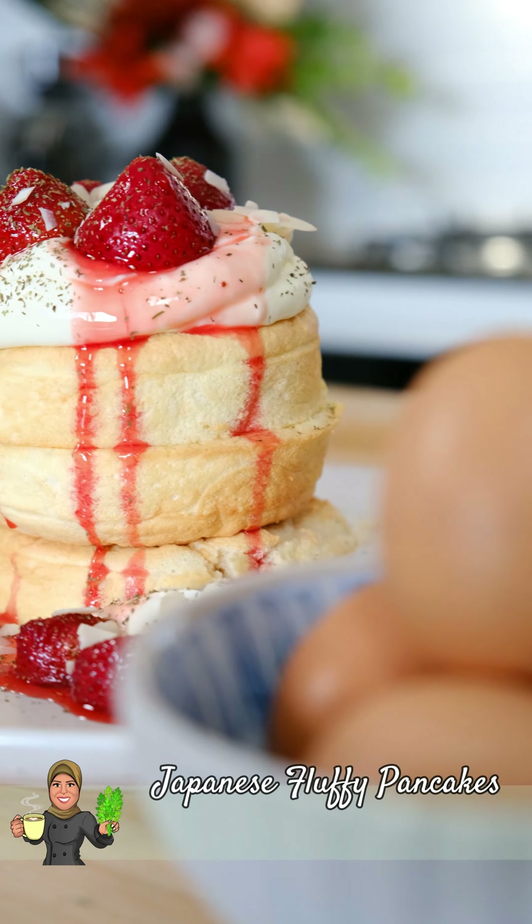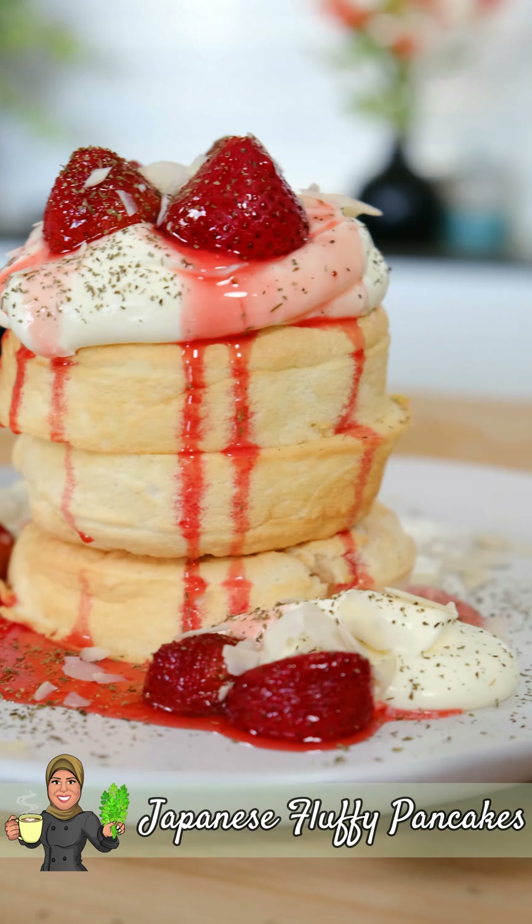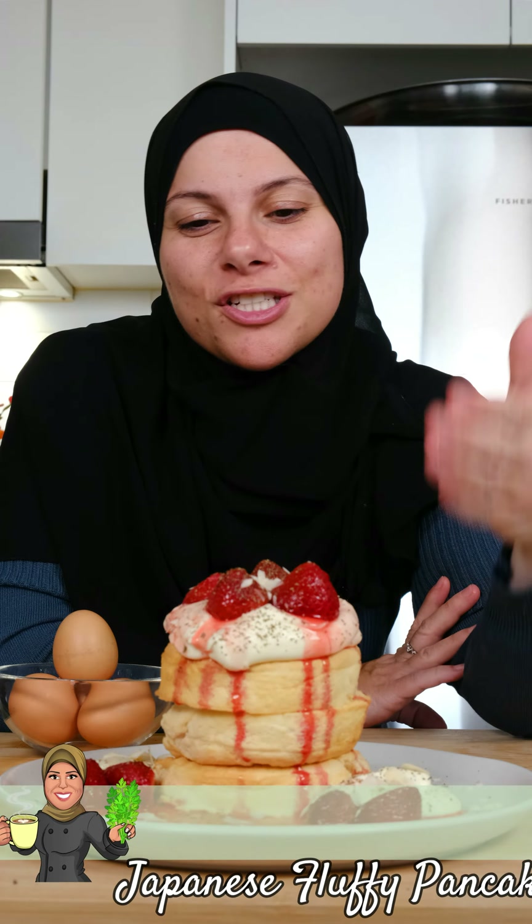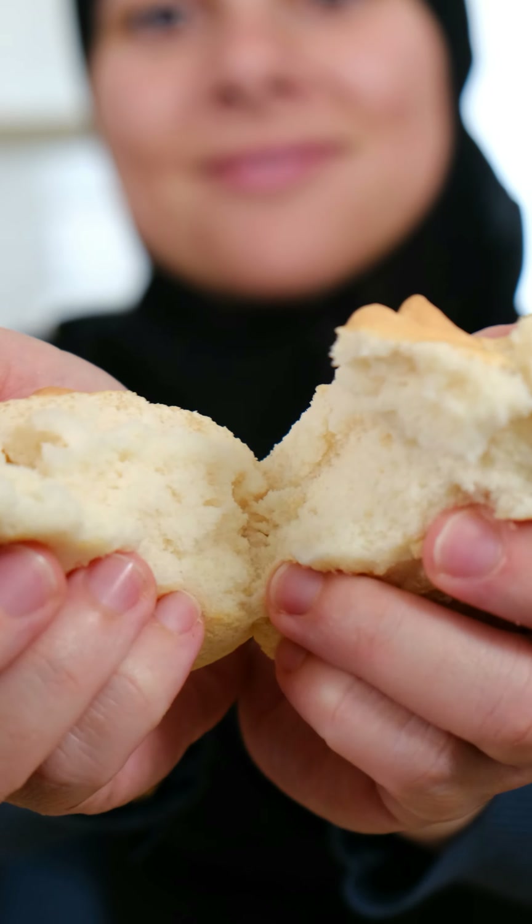Mother's Day is coming up real soon and I've partnered with Australian Eggs to bring you something a little sweet for your mum this Mother's Day — it's gorgeous Japanese fluffy pancakes.